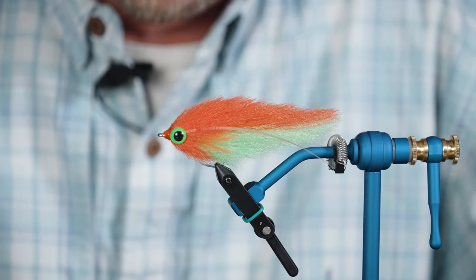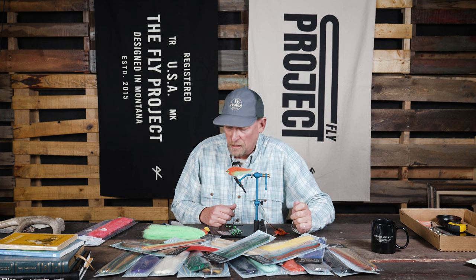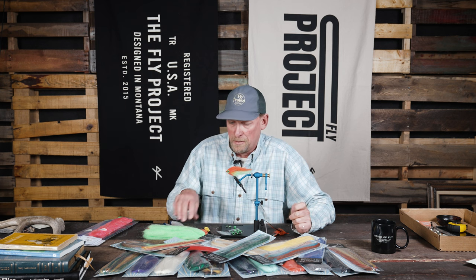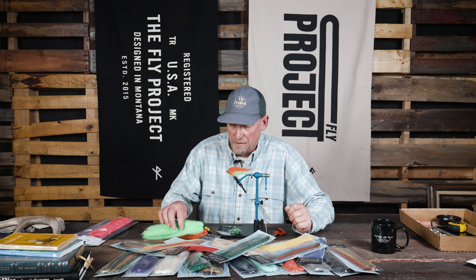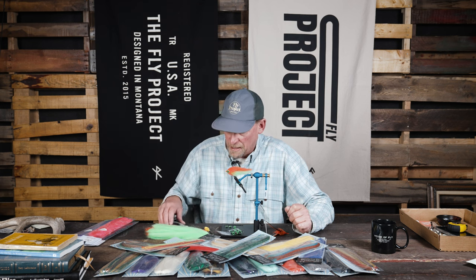One of our other fly shop guys over in Idaho just tied some clousers with this, using some of the blends, and they looked pretty good. We're really excited about this, especially the fact that it is a Montana product.